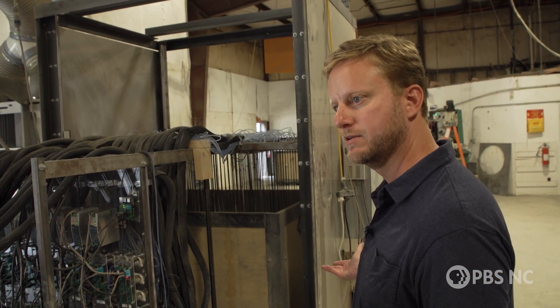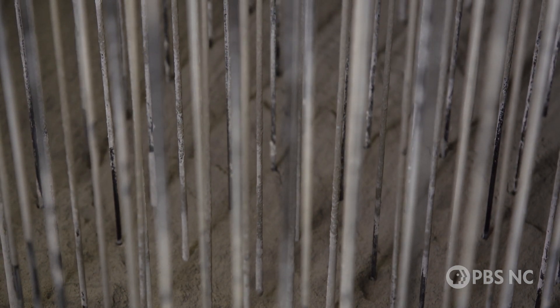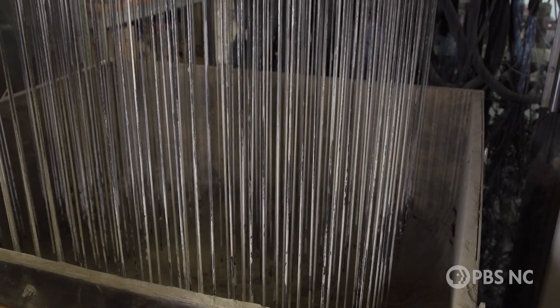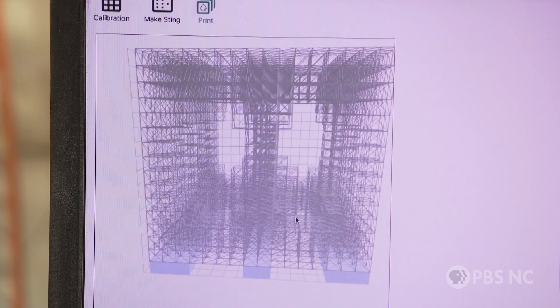Right now it's printing the bottom layer. After that, the head will come up, look at the instructions from the digital file, and print the next layer. Once injected into the dry concrete mix, the water flows and diffuses, forming into a shape about the size of a baseball, and all those individual shapes combine to form a three-dimensional structure.